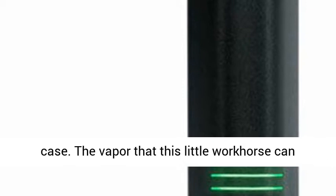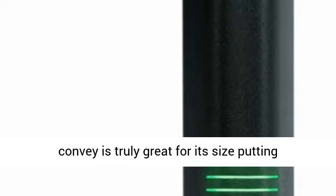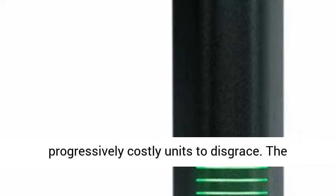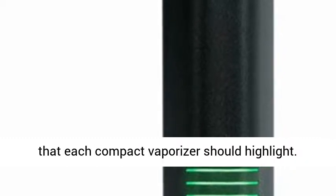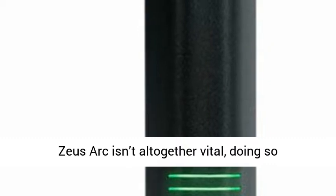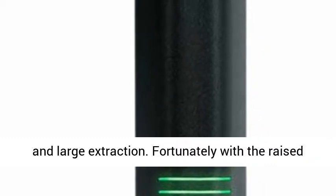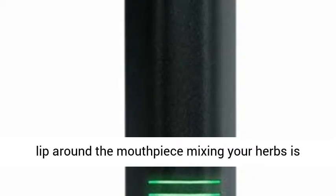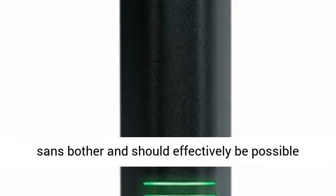The vapor this little workhorse can deliver is truly impressive for its size, putting more expensive units to shame. The built-in tool is a nice touch and something every compact vaporizer should feature. While stirring your herbs during a session on the Zeus Arc isn't entirely necessary, doing so promotes a more even cook and better extraction. Fortunately, with the raised lip around the mouthpiece, stirring your herbs is hassle-free and can easily be done mid-session without losing any herbs.